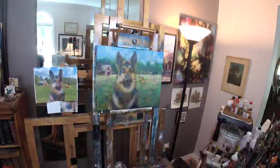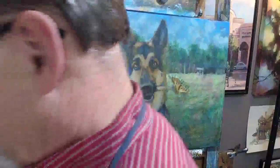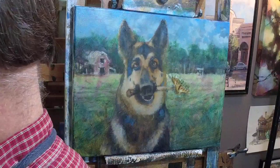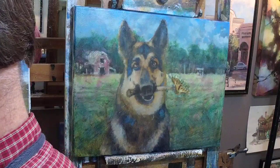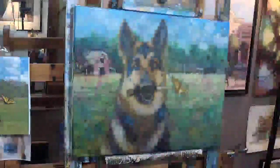Day two on a German Shepherd portrait. Started this yesterday. Welcome, welcome to all of you. Hello, Bruno — nice to have you with us here. I'm going to give our Facebook people one more chance.